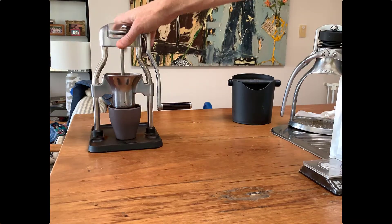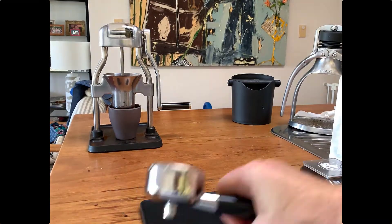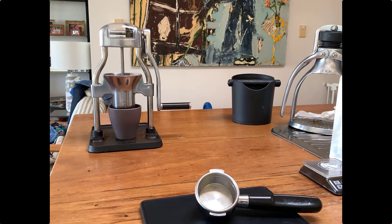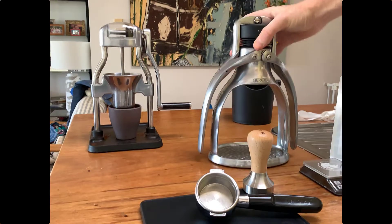I like to just tap out the top to get all those loose grounds through into the cup. Now I'm going to get a protector for the work surface, and also the basket — that's the portafilter that the coffee will go into — and also the tamper.